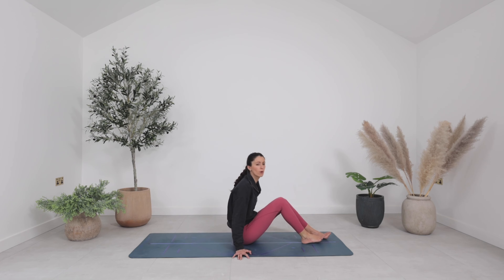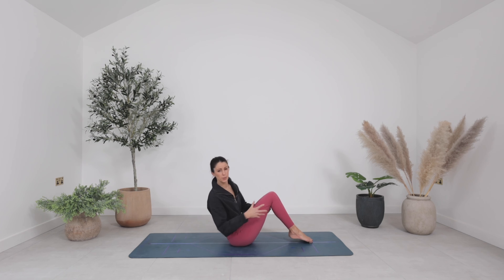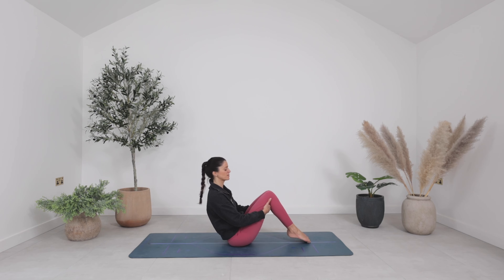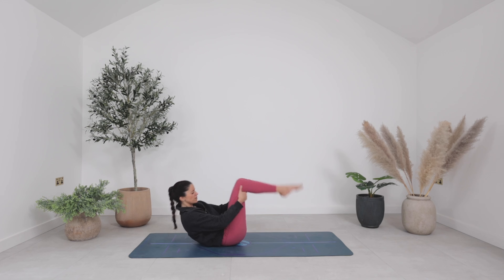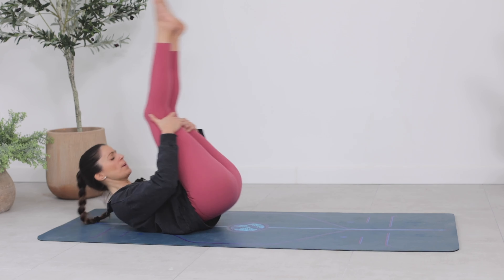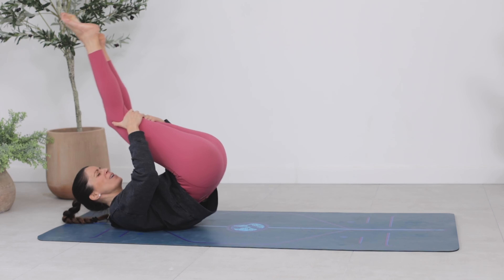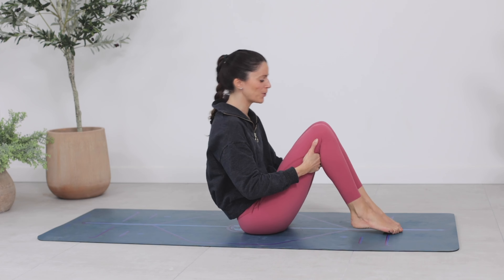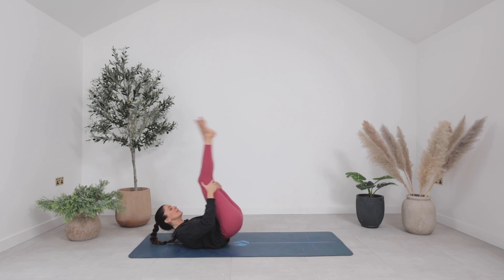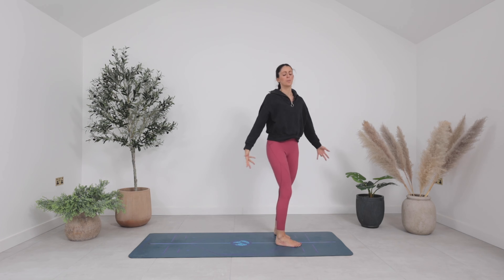Inhale brings you through centre. Take a little rock and roll to stand now — hands behind your thighs. You can always bring yourself up another way if this doesn't feel good. Maybe you round through the spine, tuck the chin as you take a little rock. Roll it back and then rock it up. Take two, three, four — however many your body wants — and finally come up all the way to stand at the top of your mat.